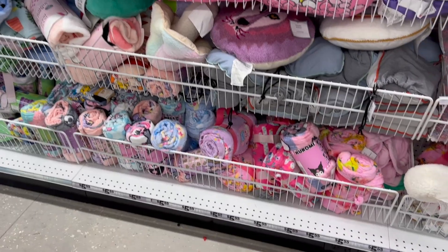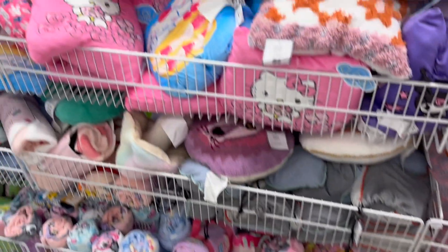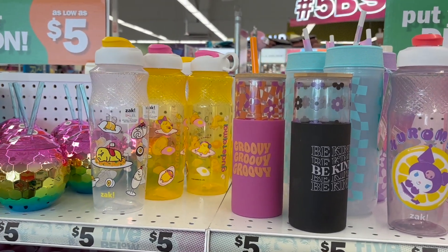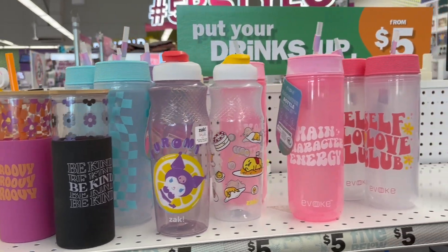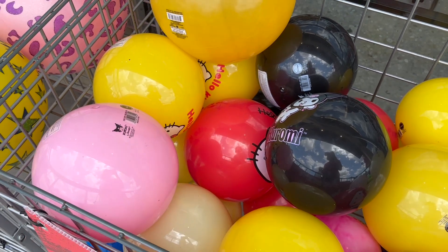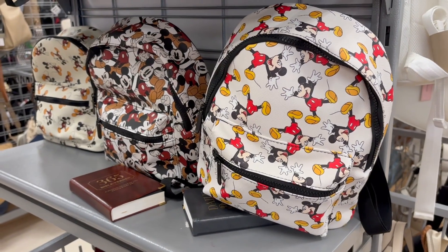They have Hello Kitty Squishmallows, Hello Kitty throws and little pillows, neck pillows, and cups. Cute — if I wanted to spend all that money I could get those for the goody bags, but I'm not. They also have little Hello Kitty balls outside. Done shopping in Five Below. Those Hello Kitty balls outside really make me want to go back and get them — I definitely would have.